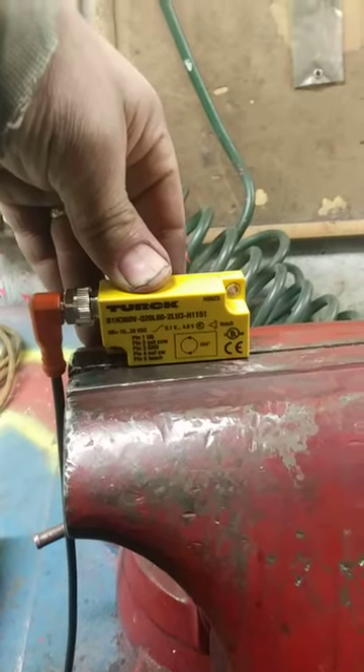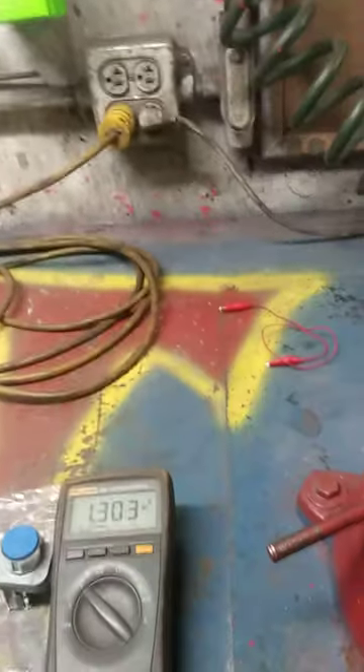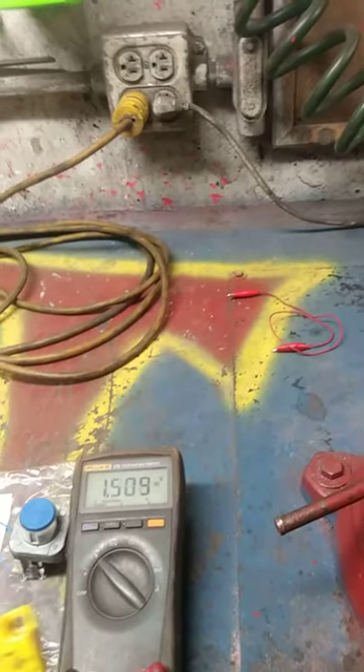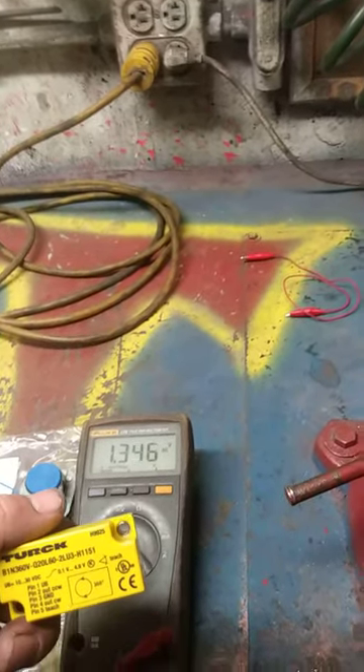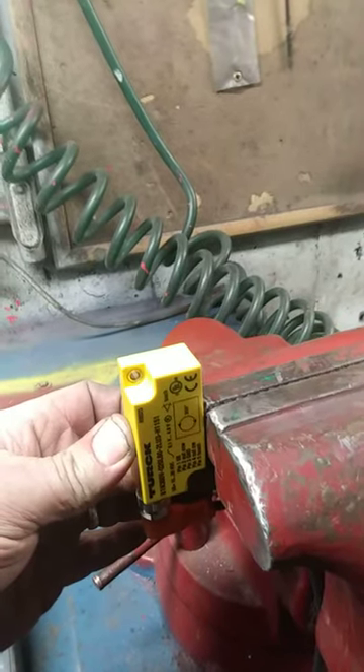When it's mounted on the furnace it's orientated like this. If the furnace was tipped 90 degrees it'd be sitting like that. What we're going to do is teach this 360-degree inclinometer a 90-degree range. We start by teaching it its finished position.